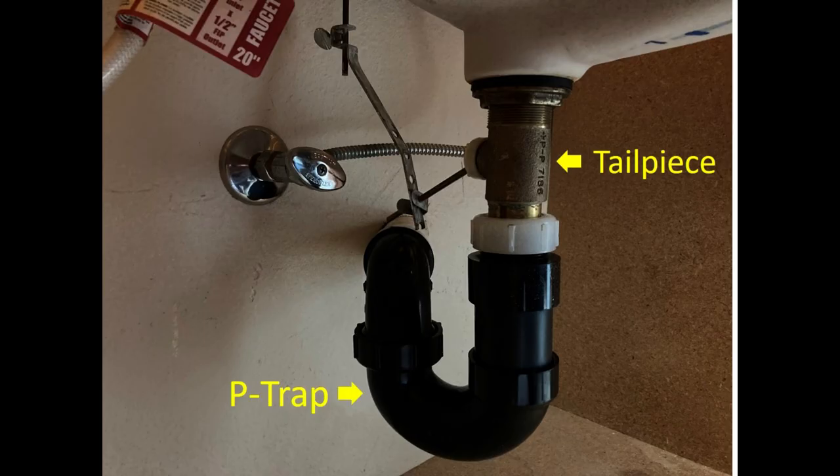The clogging usually occurs in the P-trap and tailpiece under the sink. The P-trap is the curved pipe under the sink that holds water and prevents sewer gases from entering the home. The tailpiece is a straight section of pipe that connects the drain of the sink to the curved P-trap below.